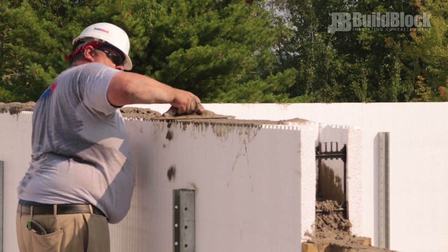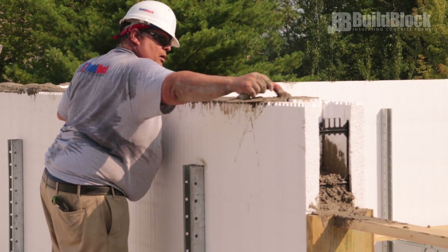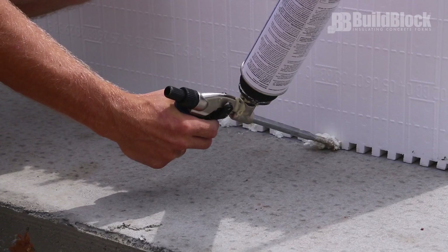After any concrete pour, you'll also want a concrete trowel to evenly spread wet concrete and create smooth surfaces. It is also advisable to have a foam gun with foam and cleaner to fill any cracks or unwanted void space.